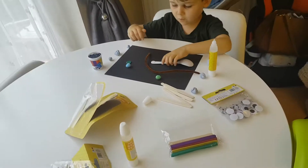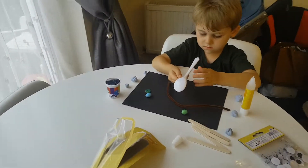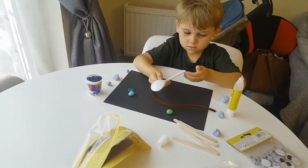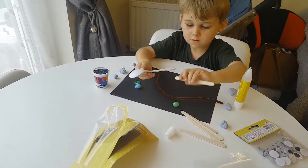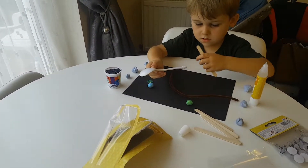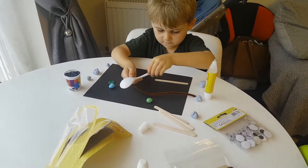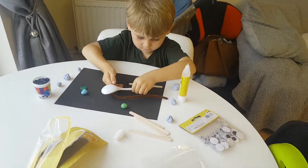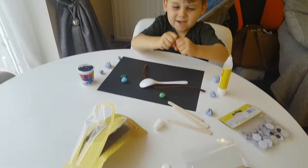What are you making, Mason? Forky. Mason's making a forky. We didn't have a fork, so we're making a spoonie. It's a girl. Mason's wanting to make a forky since we saw Toy Story 4 at the cinema.